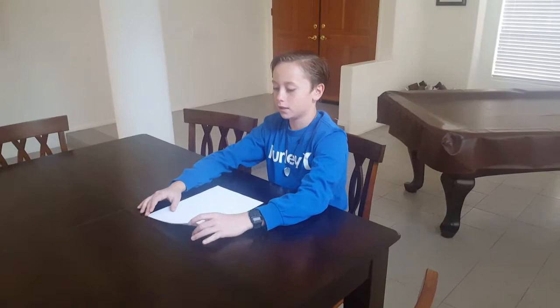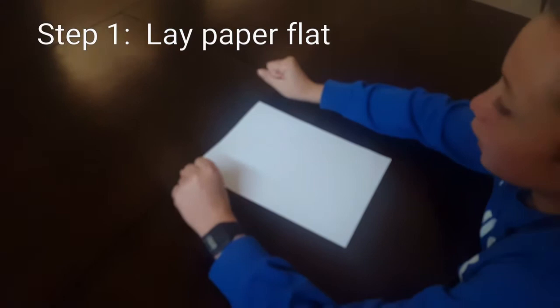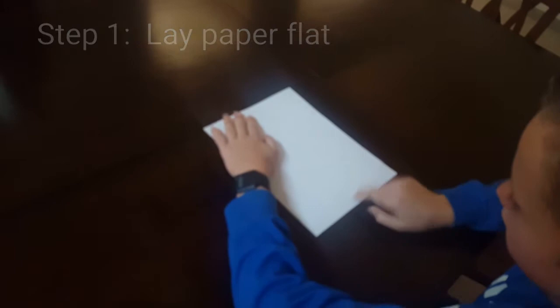Hello, my name is Marco and I'm going to teach you guys how to make the perfect paper airplane. Step one: grab a white piece of paper, or any kind of paper, and lay it on a flat surface portrait-wise.